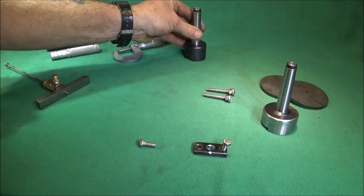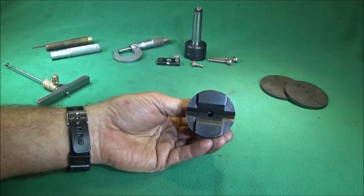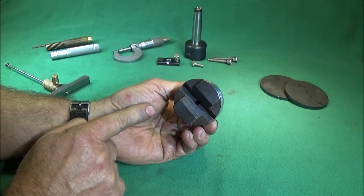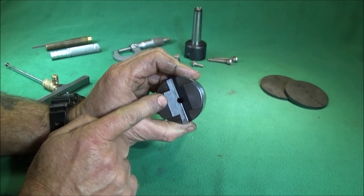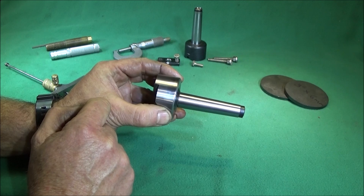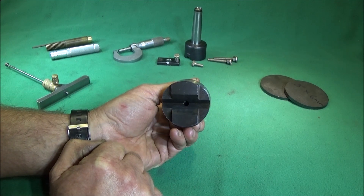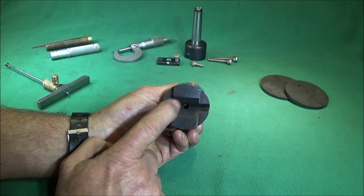I've just bought a new version of this tool. This one I bought from a company called RDG — it was under £20 to buy. What I liked about it was the size of the head, which is much bigger, and the V is deeper and bigger, so that will enable it to hold larger components. It's got a 2MT taper on the back which will fit the Myford and mini lathe. This one doesn't come with a clamp, and I think it would be quite dangerous to use without one.